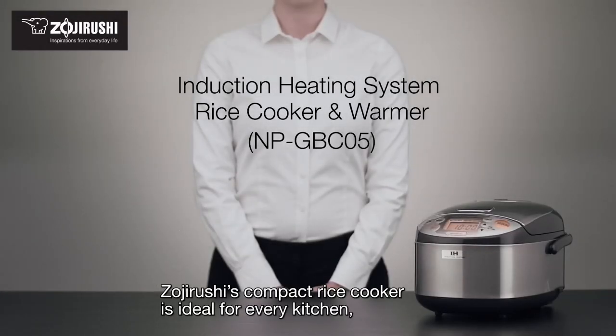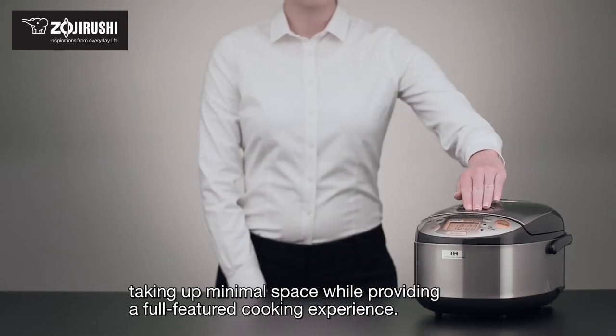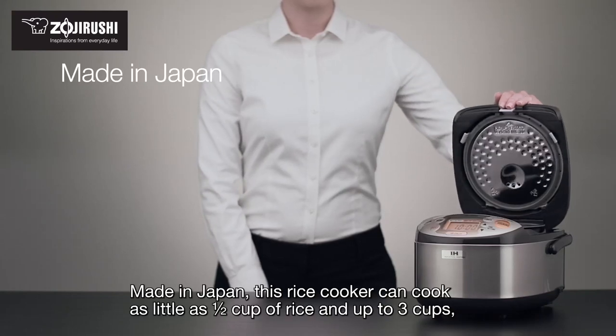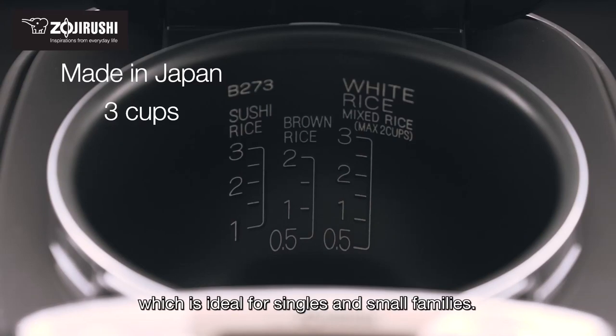Zojirushi's compact rice cooker is ideal for every kitchen, taking up minimal space while providing a full-featured cooking experience. Made in Japan, this rice cooker can cook as little as 1 half cup of rice and up to 3 cups, which is ideal for singles and small families.